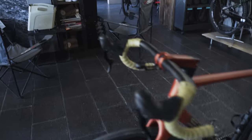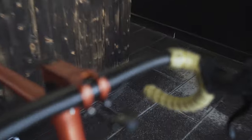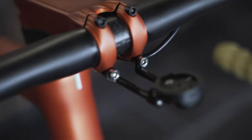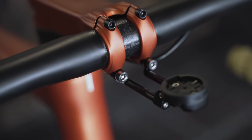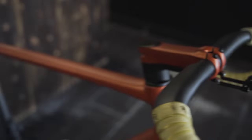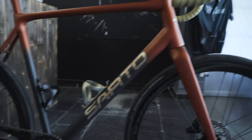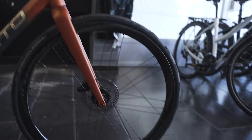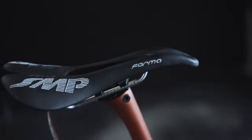The rest of the components are from Deda — the stem, handlebar, and seatpost as mentioned. It's pretty minimalistic. We have a Garmin mount from Carbon Works, which is quite stylish and attaches to the stem screws, making for a very clean cockpit. It's really a pared-down build with no unnecessary stuff.